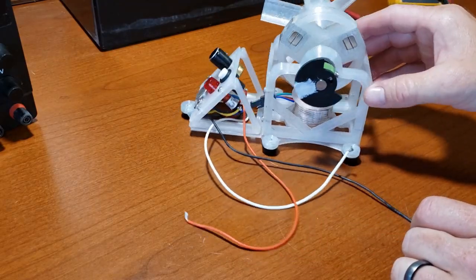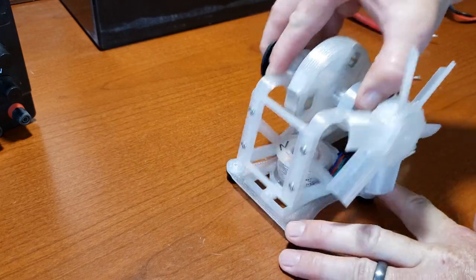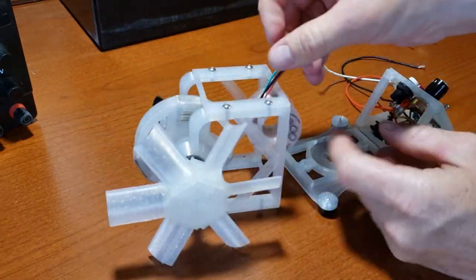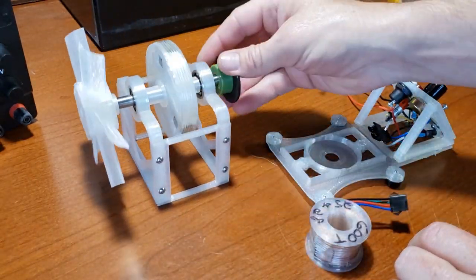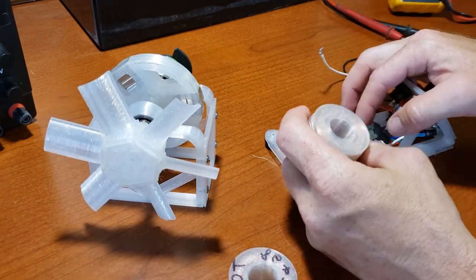I designed this motor to be easy to build and to allow for easy coil swapping for experimentation. What's cool about this motor is that it teaches basic concepts, enabling you to understand how they work, what you can do with them, and how to move on to more complicated ones.